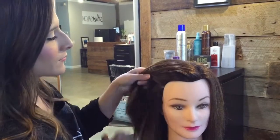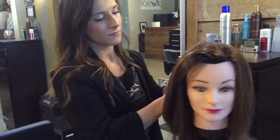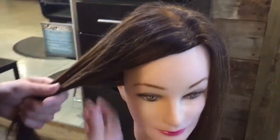Now we're going to go ahead and section off the hair into just the amount that we need to do the braid. The rest of this hair we're going to use our clip and clip that back out of our way. This is about how much you'll need.